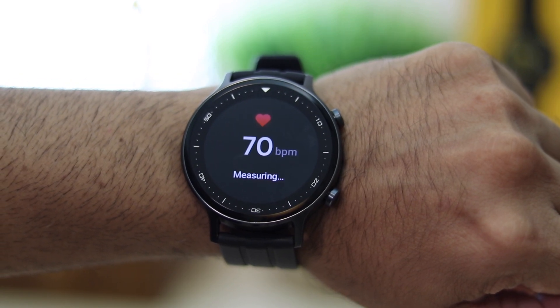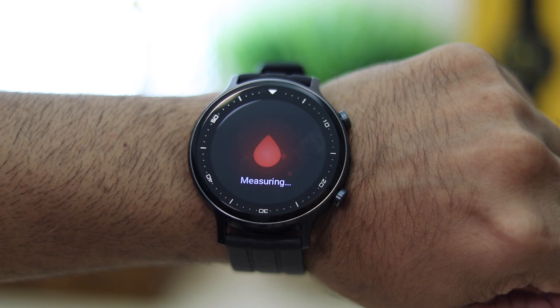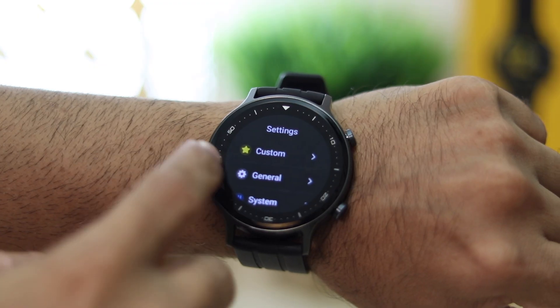The watch also comes with 24-hour heart rate monitoring. While it might not be the most accurate, it gives you consistent data on your heart rate. SpO2 also makes a comeback and this time seems a little more reliable. Realme advises not to rely on the readings for medical purposes — it's more of a casual check.